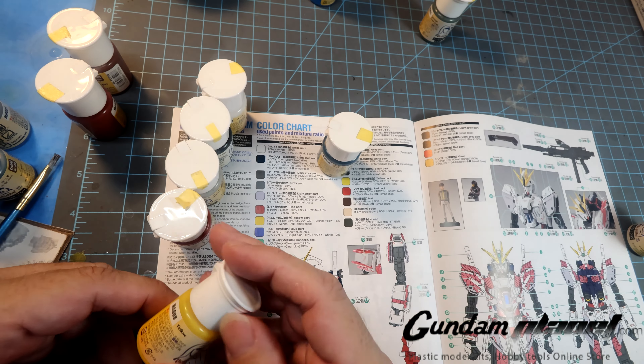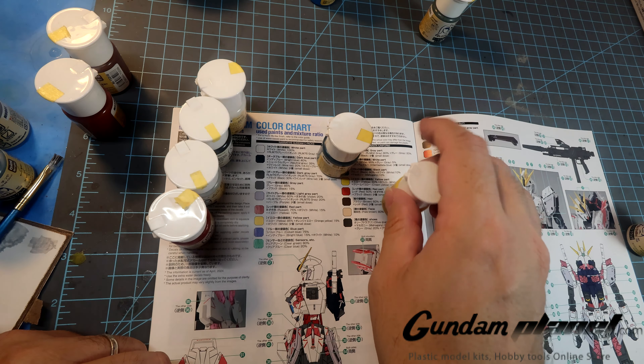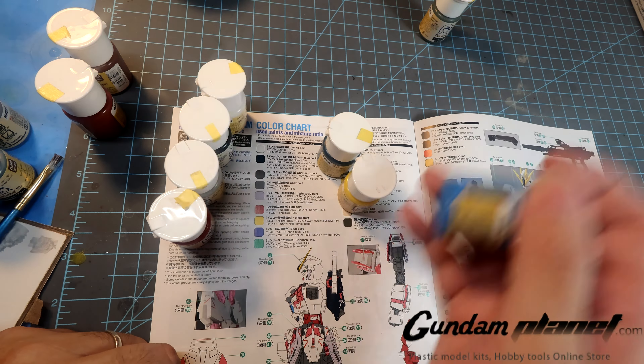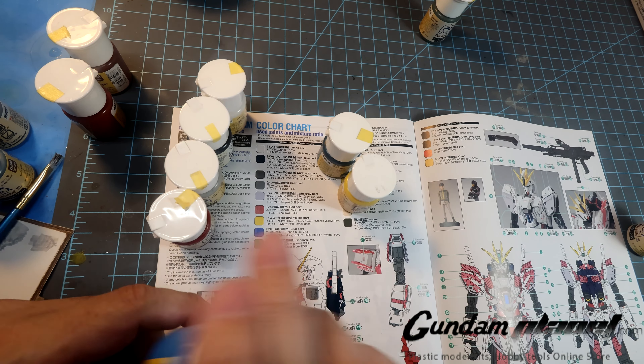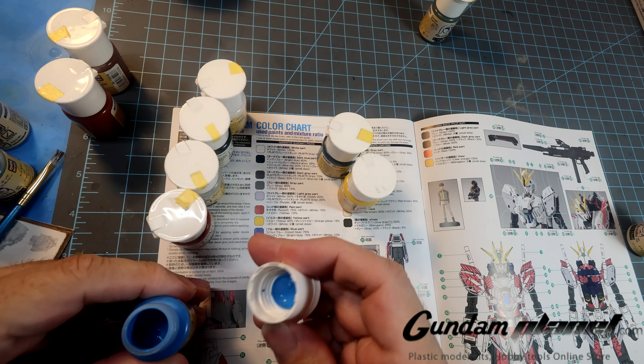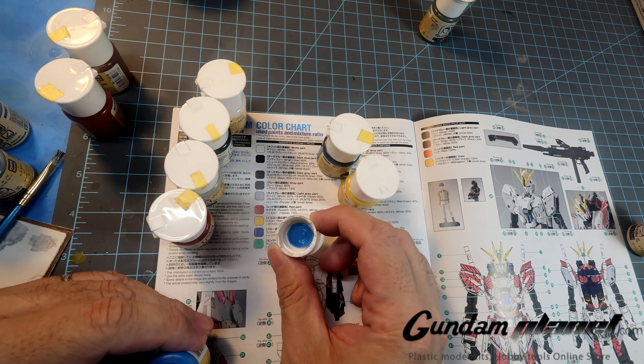Yellow — I have standard yellow, so that's easy. And then we have the cobalt blue — I have standard blue; I don't have cobalt. But I think that should be good enough for that.